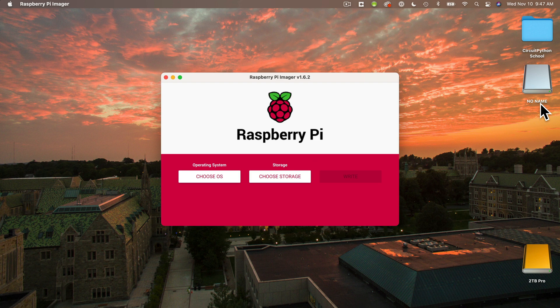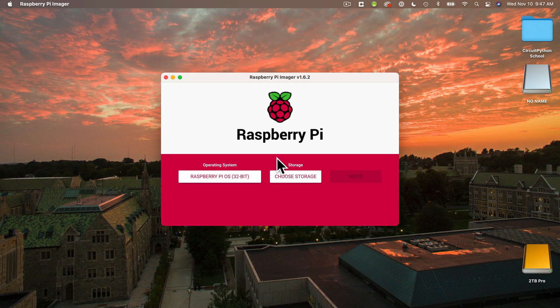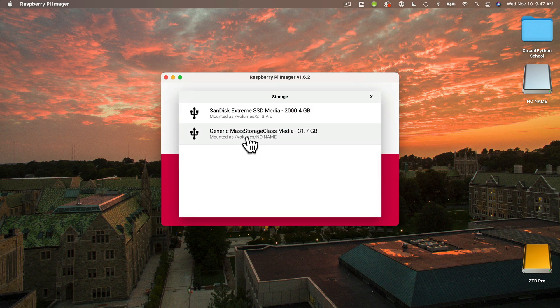Your card may be named something different, but be aware that if you have anything on this card, it's about to be deleted and replaced by the Raspberry Pi operating system. Next, back in the Raspberry Pi Imager app, select Choose OS. You'll see a bunch of different options here, but this top option will be fine for our use, so I'm going to select that. Then click Choose Storage — it'll identify any storage devices that are plugged into your computer. Make sure you select the right one. I'm going to select the generic mass storage, the one that's about 32GB. That's my SD card. I do not want to format over my 2TB drive where I store all my videos — that would be bad.